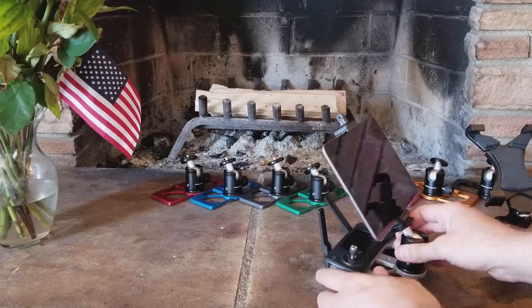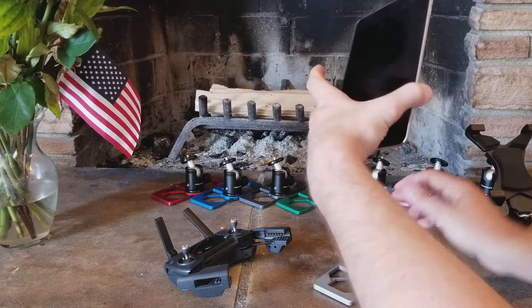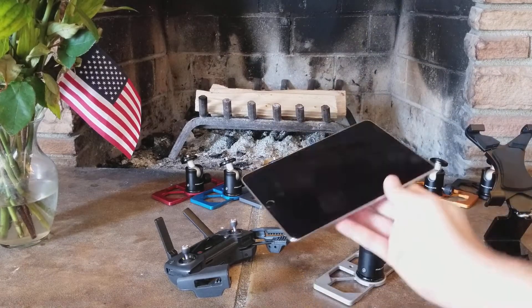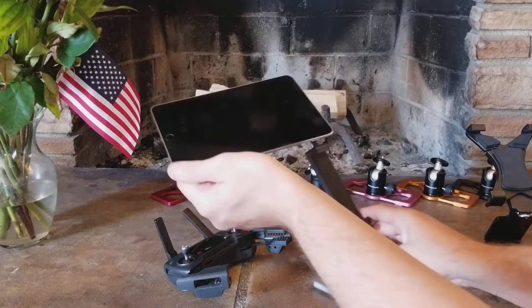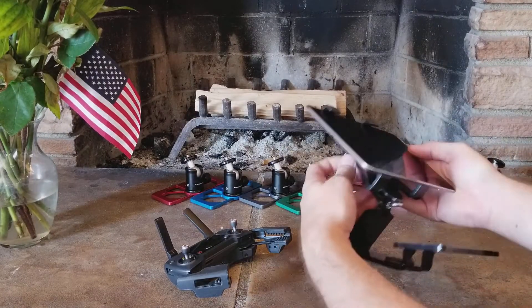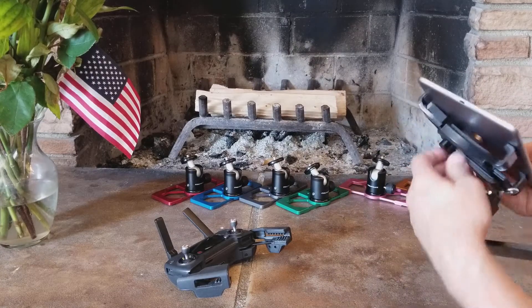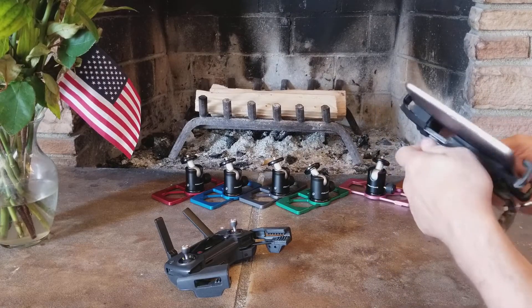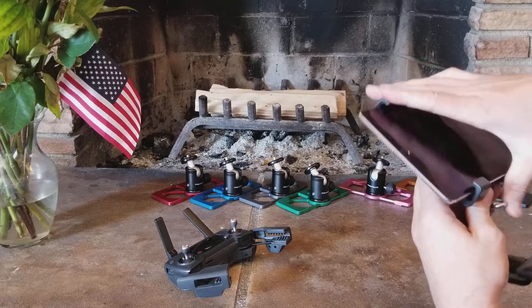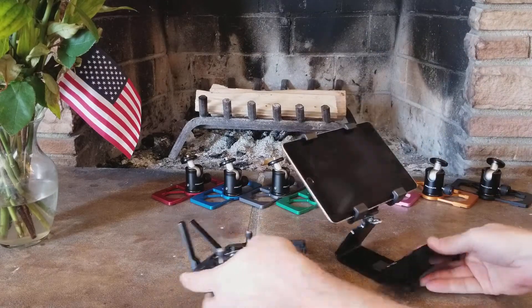I wanted to show you guys how it works on this one here. You can see the balance differences because his post showed that the balance point was really, really — like the controller was sitting like this. You might not understand why that is, but I can see what he was doing. It totally made sense.